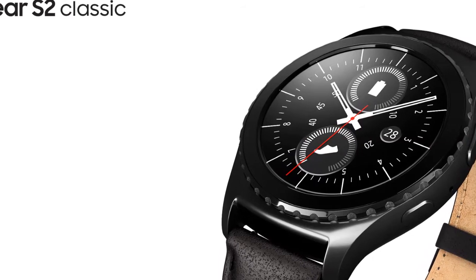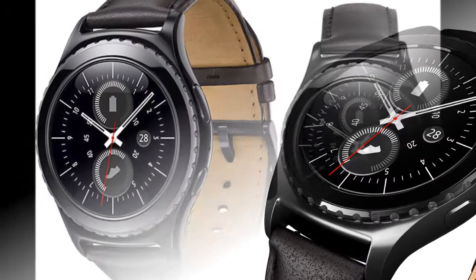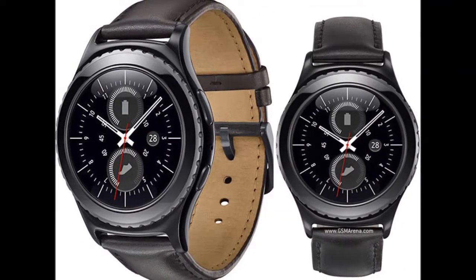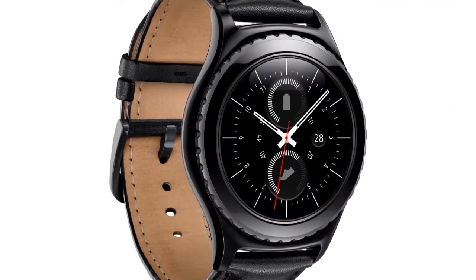The GSMA, or Group Specialty Mobile Association, in a press statement said that the new specifications released will allow consumers to remotely activate the SIM embedded in a device, such as a smartwatch, fitness band, or tablet, to a mobile network of their choice.